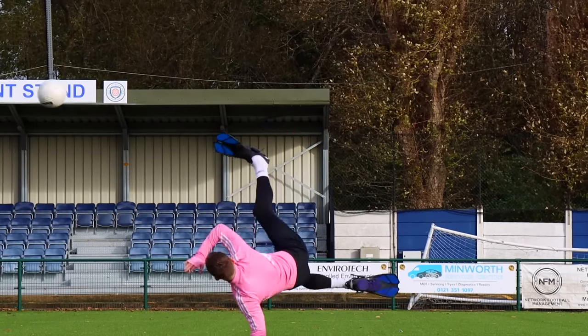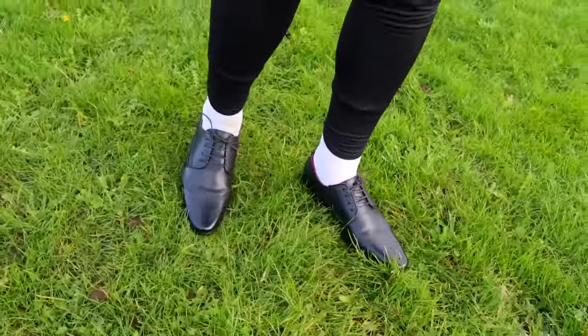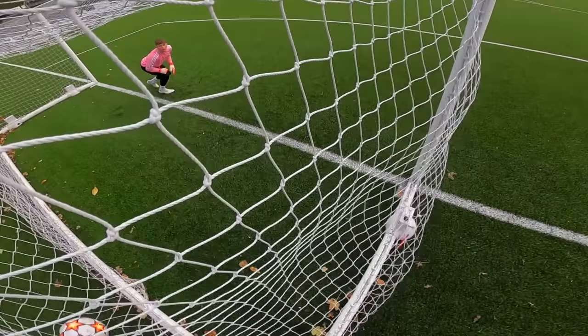This is scoring one amazing goal in every footwear that I own, which means in this video I'm going to be taking shots in every footwear that I own until I score a banger. First up, football boots. Let's go.